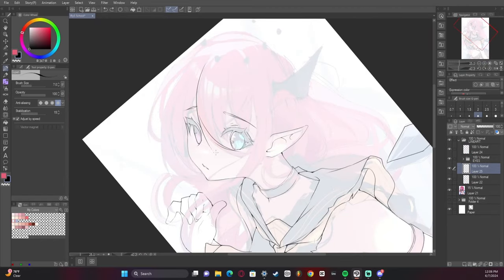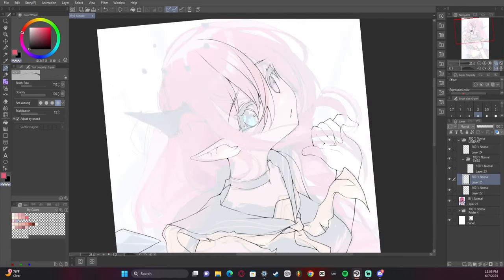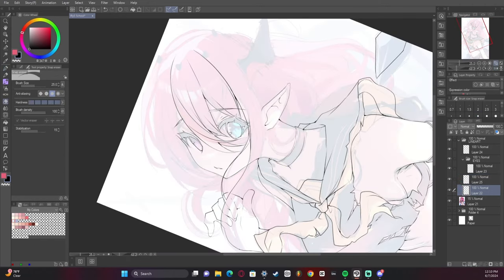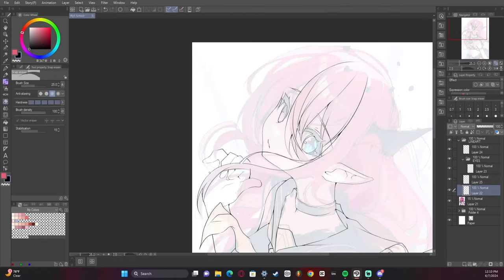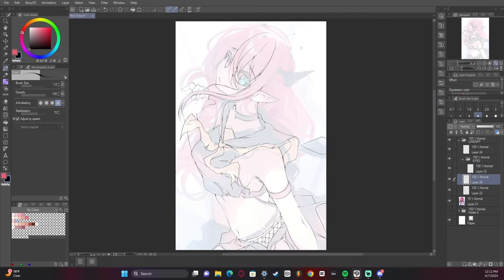Drawing Iris's ears is so much fun. There's something about elf-like ears that is really fun to draw. They're also kind of easier to draw than normal human ears, at least for me personally — I don't know if anyone else finds the opposite to be true.